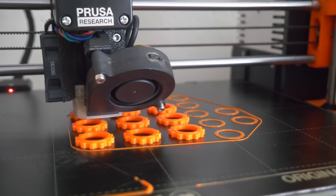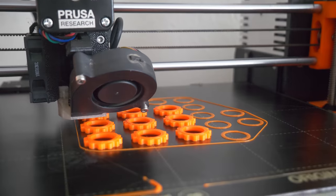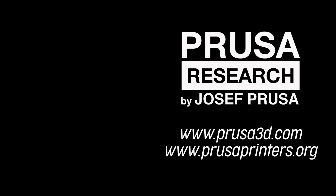We hope you'll have a lot of fun with these models. You'll find them in the video description and in the linked article. And as always, happy printing!